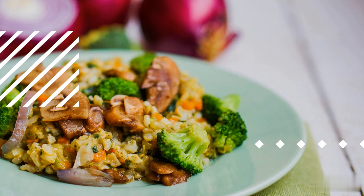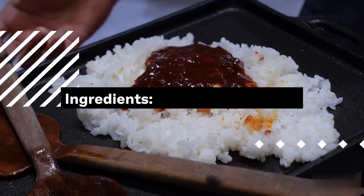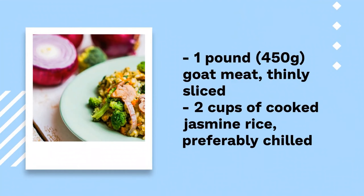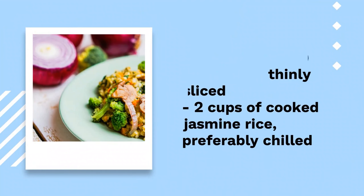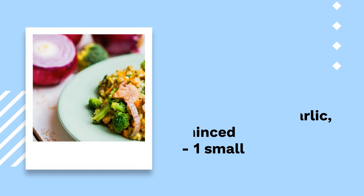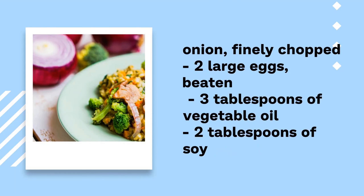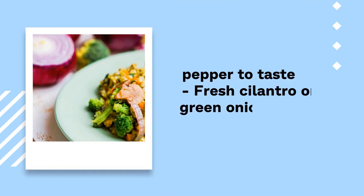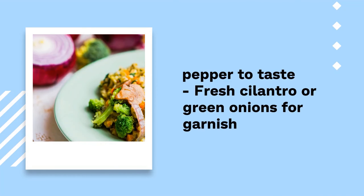Ingredients: 1 lb (450g) goat meat, thinly sliced; 2 cups cooked jasmine rice, preferably chilled overnight; 1 cup mixed vegetables — carrots, peas, corn; 3 cloves garlic, minced; 1 small onion, finely chopped; 2 large eggs, beaten; 3 tablespoons vegetable oil; 2 tablespoons soy sauce; 1 tablespoon oyster sauce; 1 teaspoon sesame oil; salt and pepper to taste; fresh cilantro or green onions for garnish.